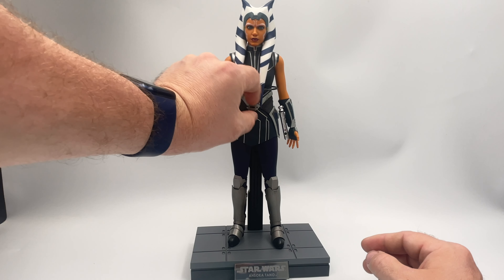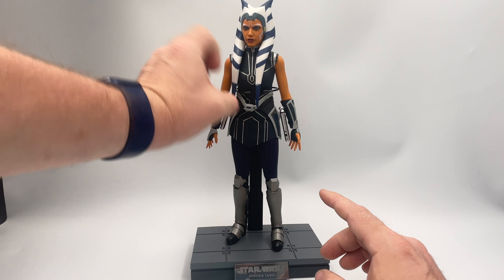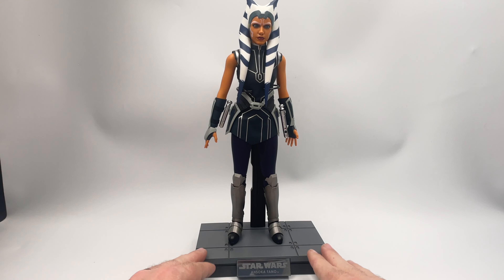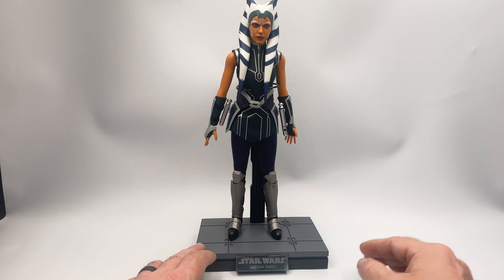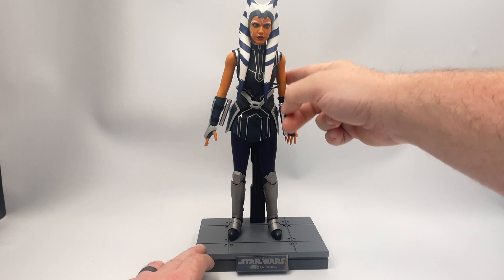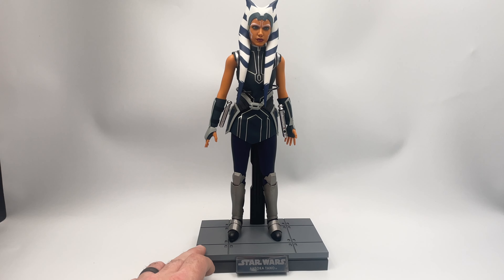Before we get to her final accessory, I just want to point out that on this high-end figure the belt is disconnected — I think it was supposed to be glued in place and it just didn't stick. But she does come with this nice stand; her name's right on the front as well as Star Wars. The figure incorporates a beautiful seamless joint system, but the price of not having a cut at her elbow is that she has to stay in a neutral pose when not being posed for toy photography.